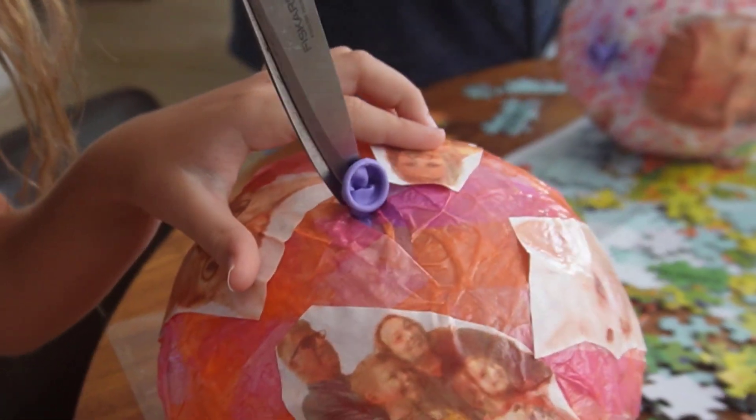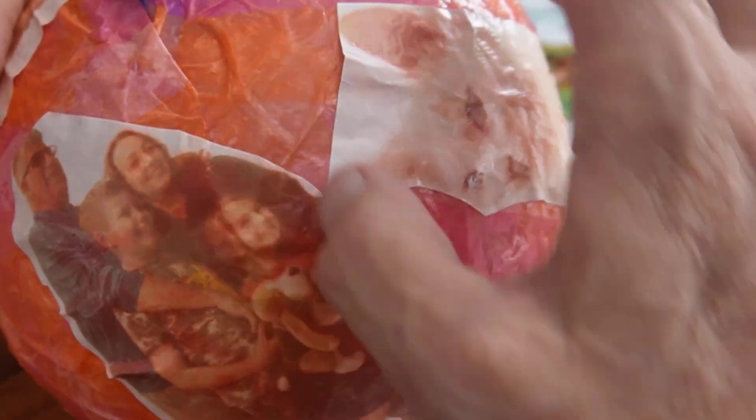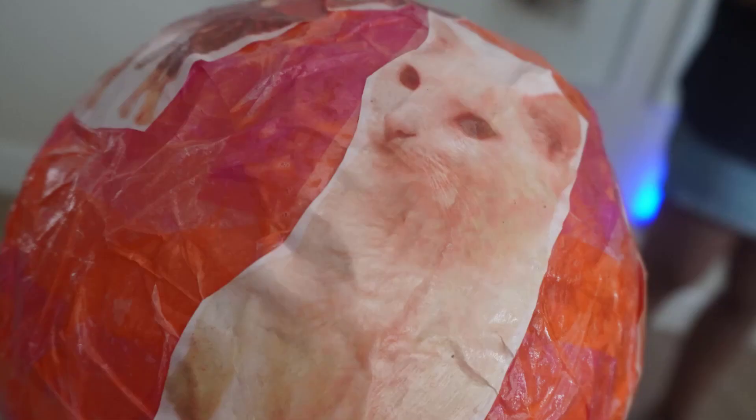This is their fun part — where they get to punch a hole in it, and it will deflate. We attached yarn to hang it with by punching a hole in the sides and tying a knot in there. And somehow we didn't show it, but we attached a battery pack inside so it lights up at night.